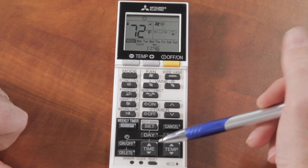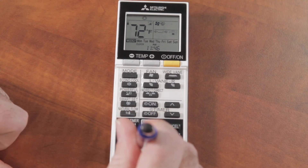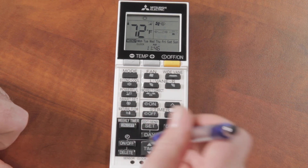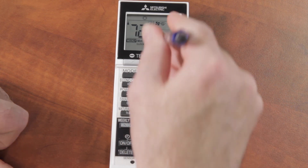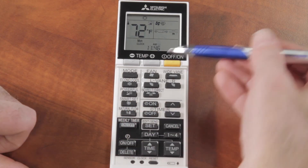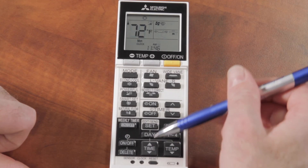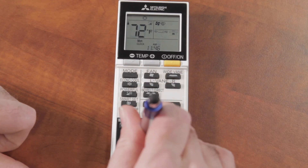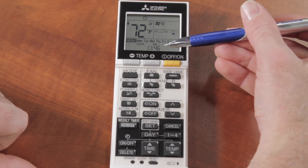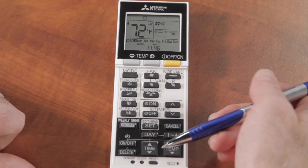One quick note: make sure your clock is set correctly. You can hit the CLOCK button at the bottom with a pen — you may need to turn your program off first. Hit CLOCK, the clock will blink, set your time, hit CLOCK again, and then turn the weekly timer back on. You have to make sure the clock is set correctly, otherwise your programmed schedule won't run at the right times.